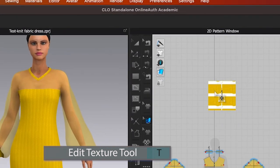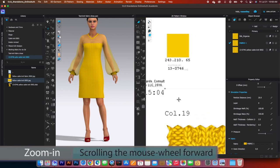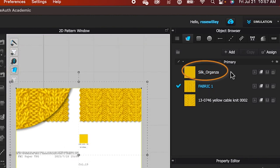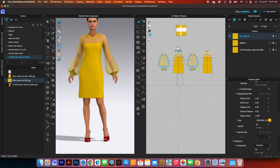Select the texture tool, click on that pattern, and use the gizmo to drag it. Zoom in, then switch back to the transform pattern tool and zoom in further using the scroll wheel. The Pantone color shown is 13-0746. To verify the silk organza has the same number, click on it, open fabric colors, and confirm it also reads 13-0746. If the color is incorrect, repeat the step using the search tab and enter the number again.